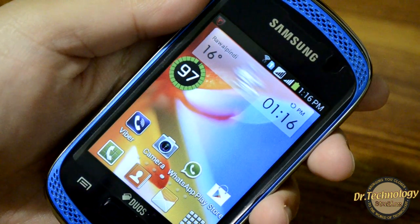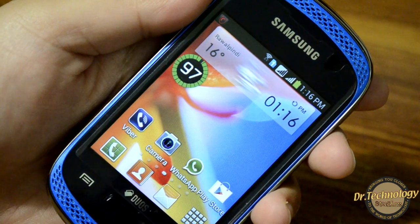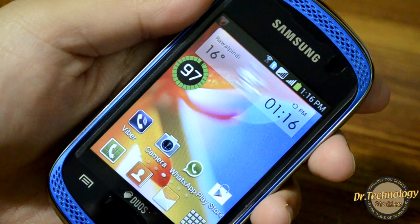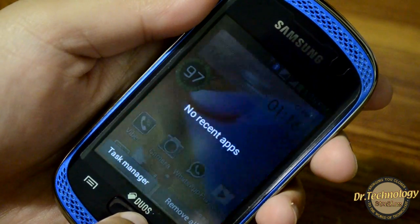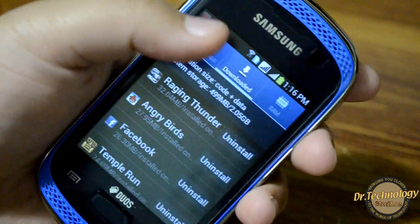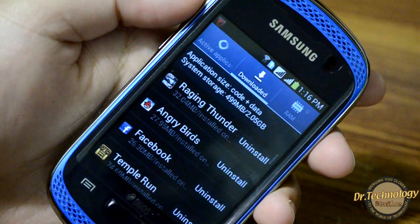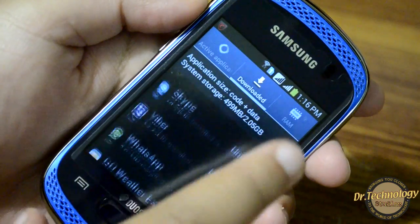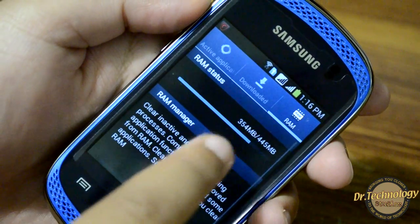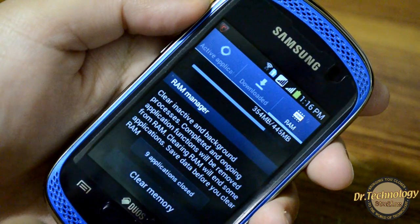We do not get the recent apps feature in Gingerbread and it is really required with all Android devices. You can also jump to the task manager from here. In the task manager we have the active applications and downloaded applications, you can uninstall right from here, and we also have RAM information and can clear the memory.